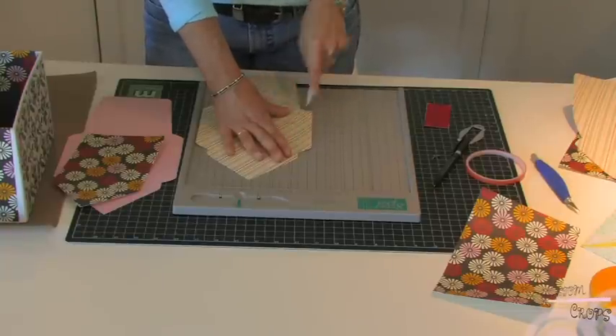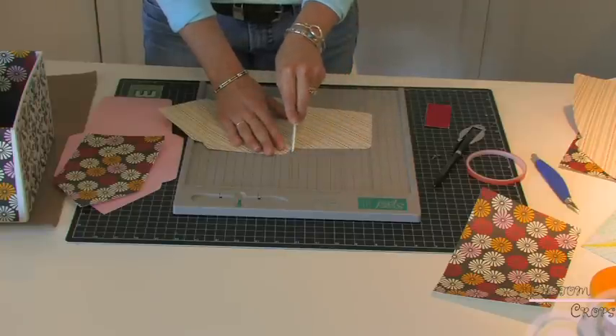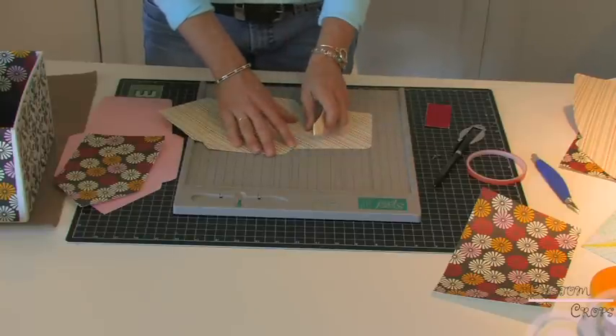If you start at the top and try to come down, you're going to rip your paper.